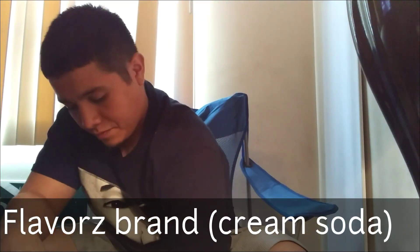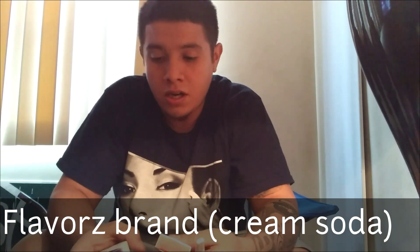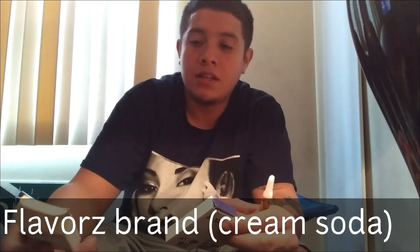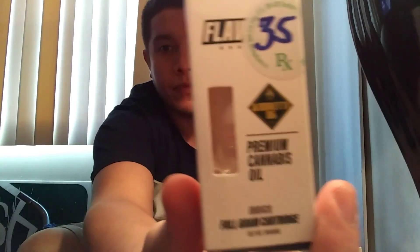Hey, what's up? It's your boy Will again with a review. Today I got the Handy Dandy flavors — a new flavor I just picked up. I got this one for $25 off a new shop. I was recently paying $35 for a full gram, but I ended up going to a new shop just a block away and saved $10 because they go for $25 there. Shout out to my boyfriend for letting me know exactly how much they went for.